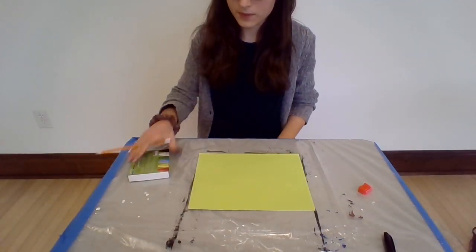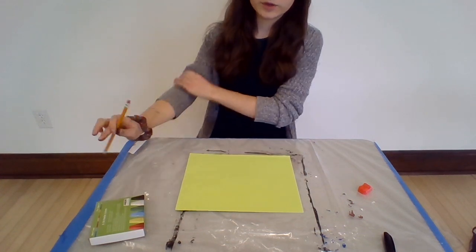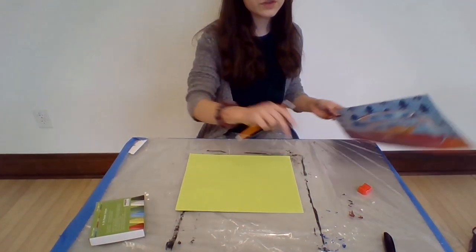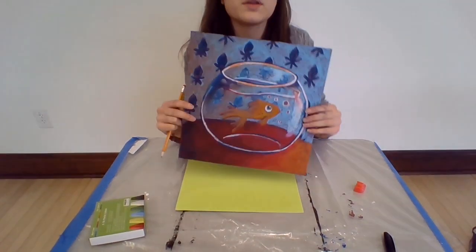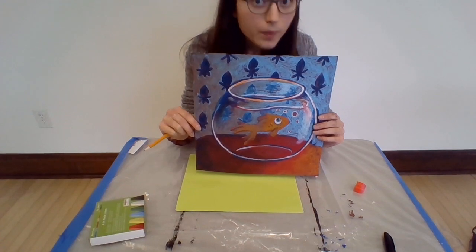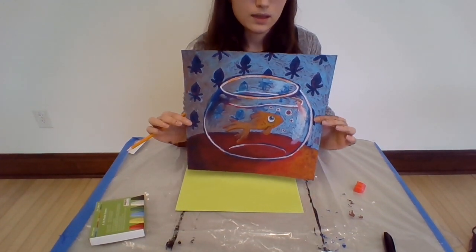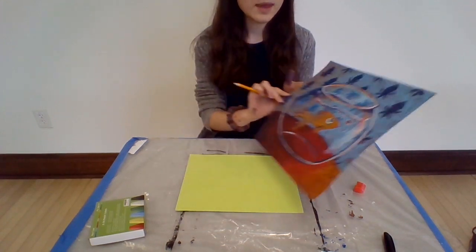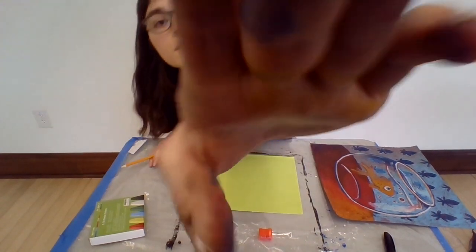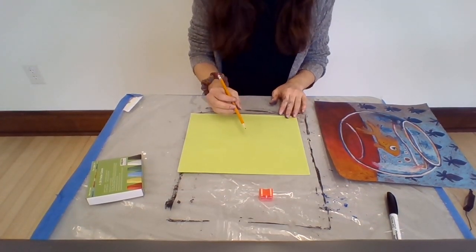Starting with our pencil, first we are going to draw our fish bowl. You can do your fish bowl any shape you want — a rounded shape, a cylinder, or even a square if you really wanted to. But we're going to try to focus on making it 3D shaped. It may help to just focus on doing a sphere, but if you feel confident, you can definitely do a different shape.